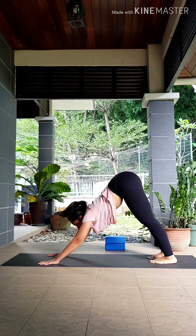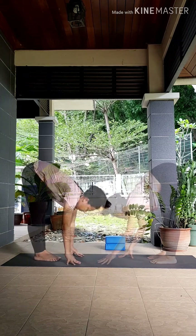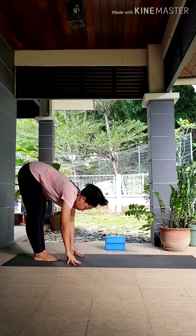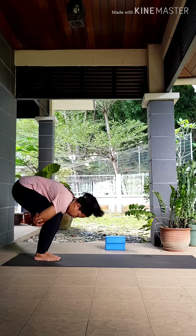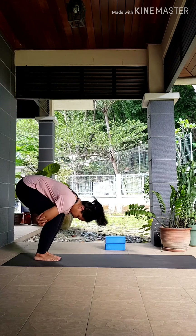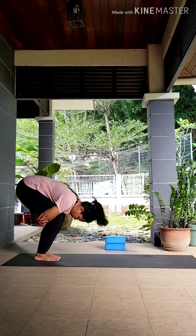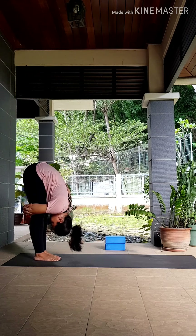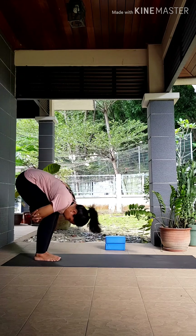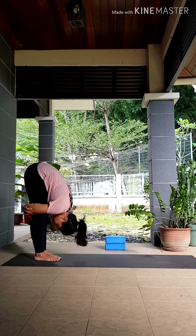Next inhale, look between your thumbs. As you exhale, walk your hands back to your feet, bringing your toes together, heels slightly apart. Bend your knees and grab your opposite elbows behind your legs. Press your chest against your thighs. Take an inhale here. Now as you exhale, begin to straighten your legs as much as you can, reaching your tailbone up. Let's pulse a few times — inhale, bend your knees, exhale, straighten your legs.